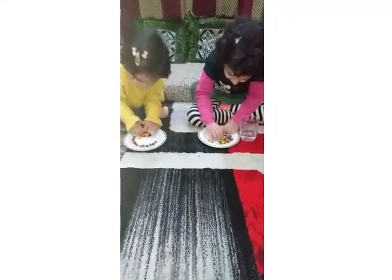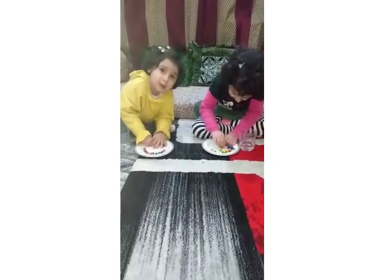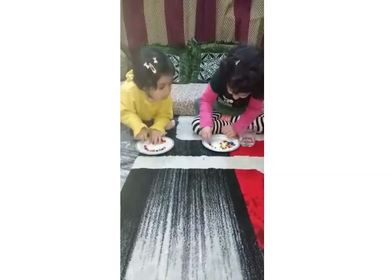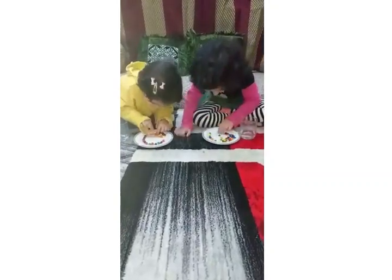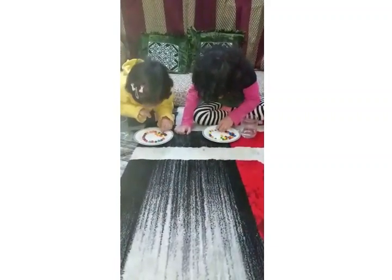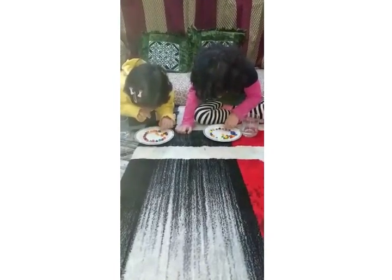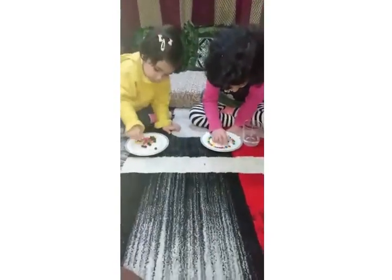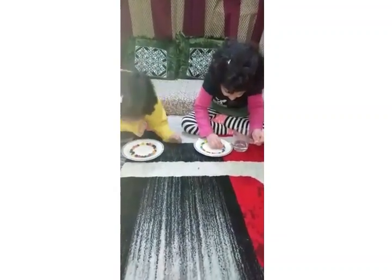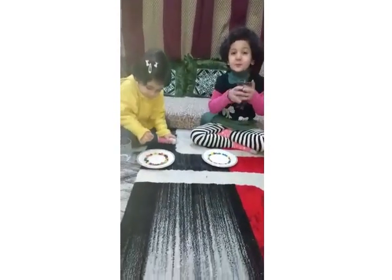Don't eat these. These are not good. Yeah, I want to not eat it. You do it, Anna. Mama, I'll keep this. We are going to add a little bit of water, it will be rainbow.